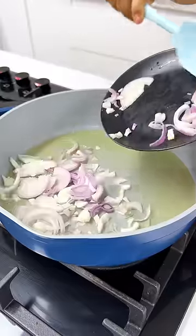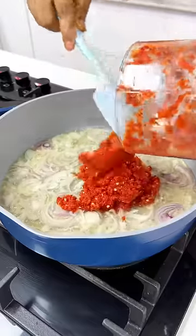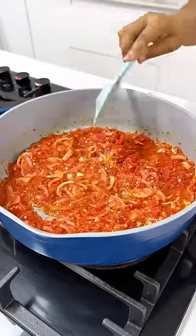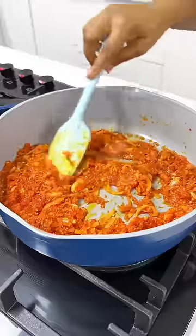Next, you want to sauté some onions. Don't be afraid of onions — put it in. Onions are good. Now put it in your blended mix and you're going to season it to perfection with whatever seasoning or spices you like. Once it's done, set it aside.